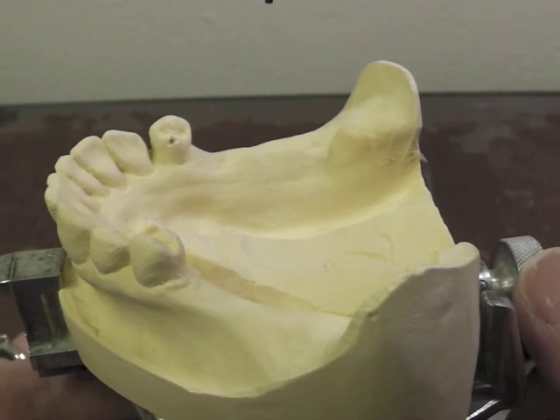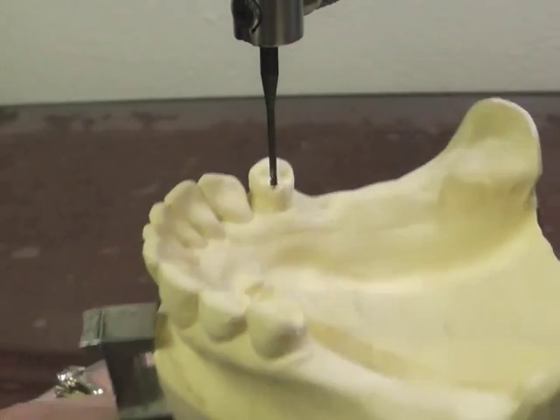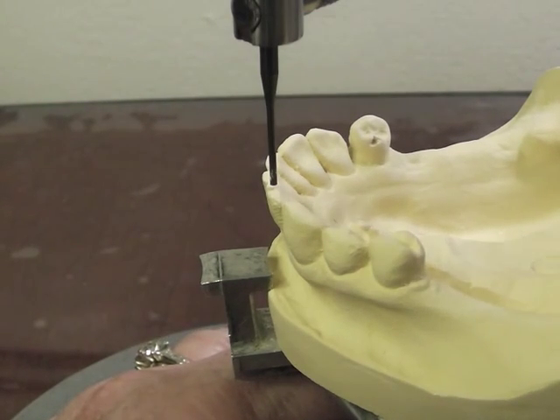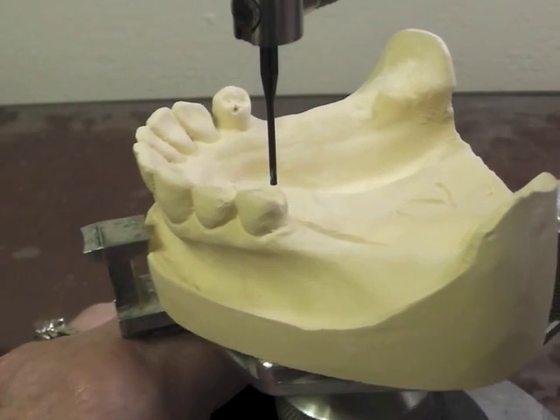We're going to go ahead and survey our cast. The first thing we do is pretty much line up the cast so that the occlusal plane is relatively parallel to the floor and all the abutments are at about the same level.